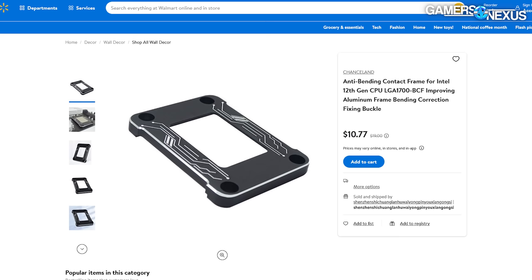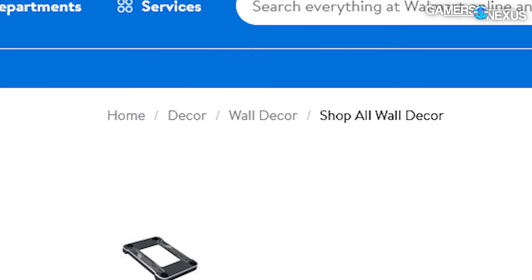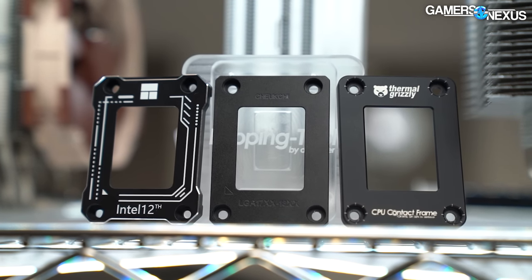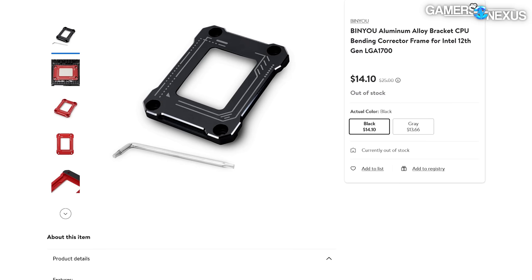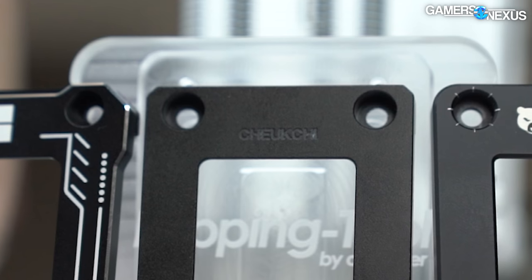We've finally reached endgame. These Intel contact frames are sold on Walmart's website under the wall decor section for between $8 and $14. Although they were listed as two different brands — one being Binyo and one being Chukchur — they are actually the same thing, even though it's two different companies making it.